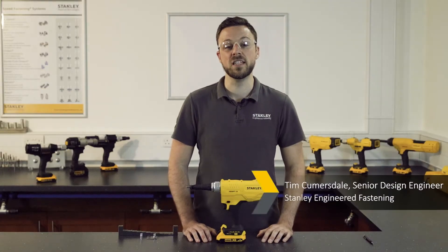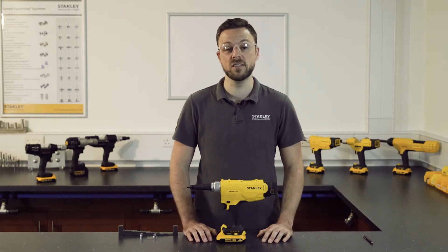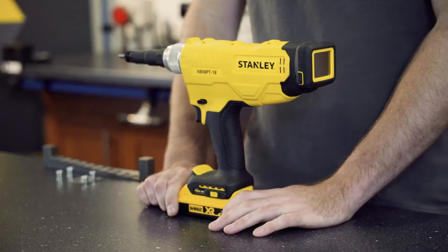Hello, my name is Tim Cummersdale and today I'm going to explain pull-to-force and pull-to-stroke settings with our brand new battery rivet nut tool, the NBL8 PT-18.